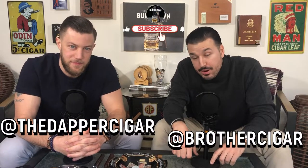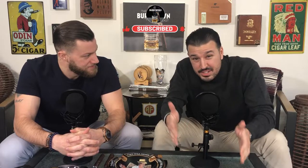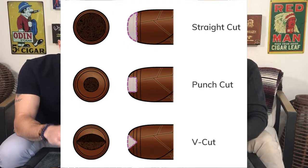Welcome back everybody to another class at the Burn Down Academy. I'm Eric. I'm Justin. So today you guys are here to learn how to cut a cigar. Like we said, it's the straight cut, the V cut, and the punch cut. Now there's really no best way to cut a cigar — it's really more of your preference.